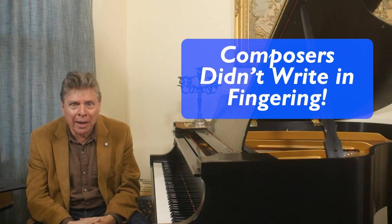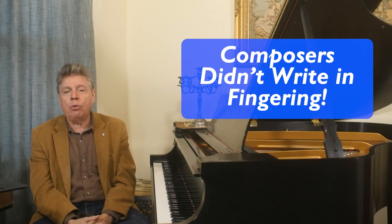So to sum it up, the ideal is to have a good scholarly edition that's an Urtext with editor's markings and fingering. Composers didn't write in fingering, and of course if you're a student you want to have fingering suggestions. Even for a professional, having fingering suggestions can save you vast amounts of time.